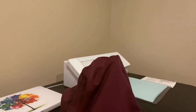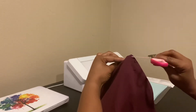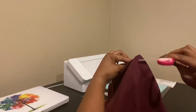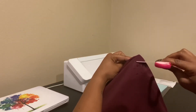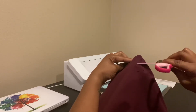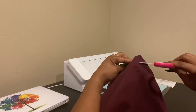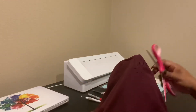Here is some of the residue from the vinyl actually coming off. You still want to be careful because the iron is super hot. You don't want to use your regular heat press if you have one. Just use your iron on the hottest setting, and there is no water in the iron at all.